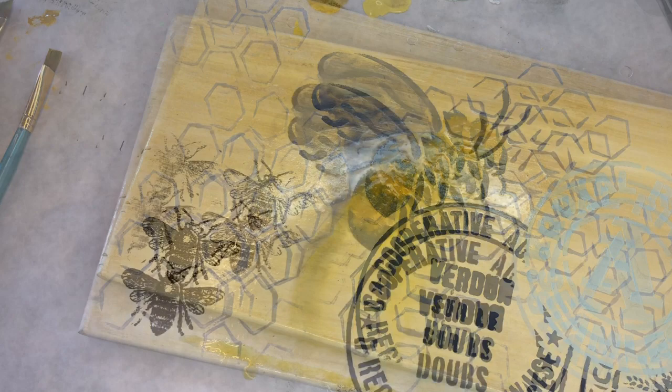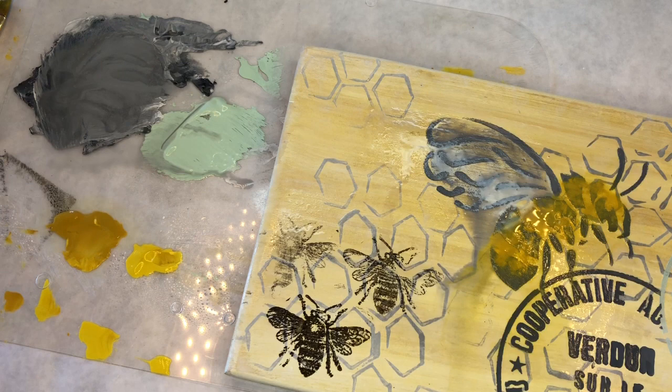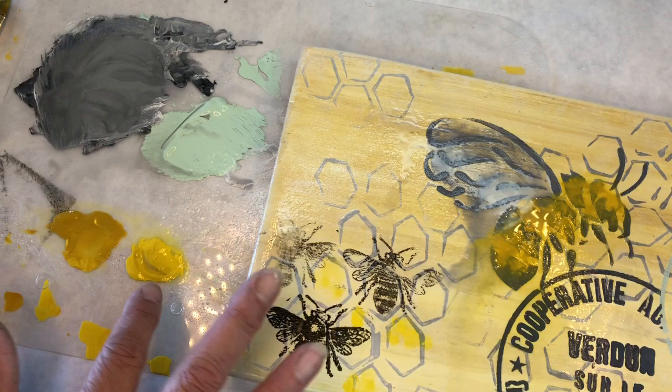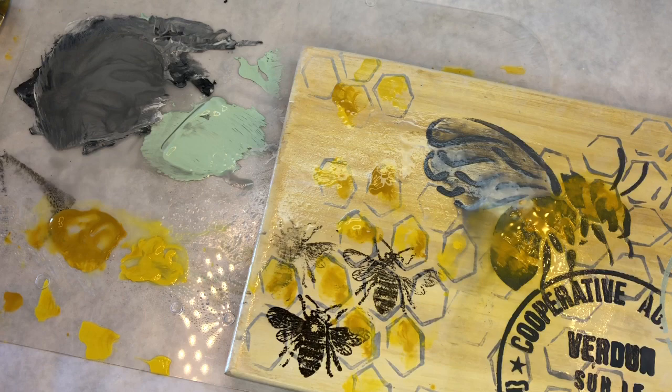Now I'd like to add a little bit of color to the honeycomb, so I take my two different yellows. I use my finger, water down my paint a bit, and use my finger to just dot in there. Go in with a little queen bee — that was liquid sunshine. It's just going to add a little bit of fun texture.